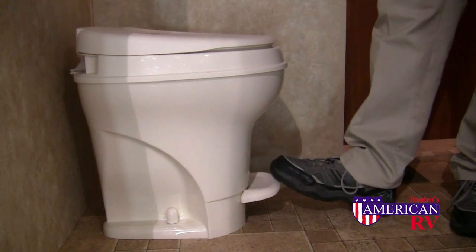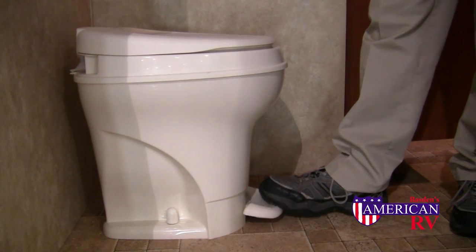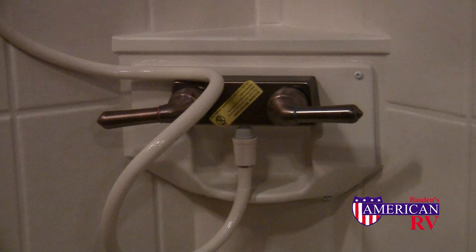RV toilets are easy to use. To rinse, simply partially depress the pedal or pull the handle — all the way down will dump. Always use a good quality chemical. RV tubs and showers operate very similar to a home unit with hot and cold water controls. To conserve water, some shower heads are equipped with an on-off switch to regulate flow without changing the temperature.